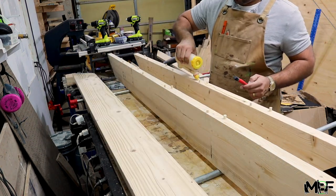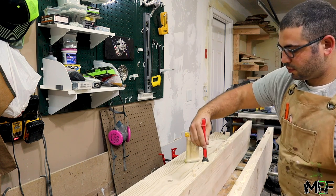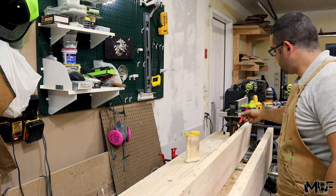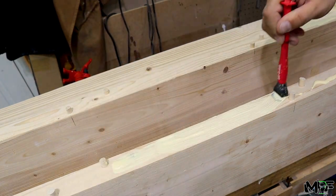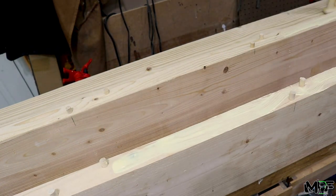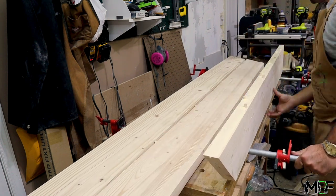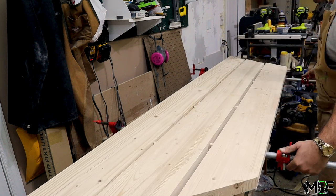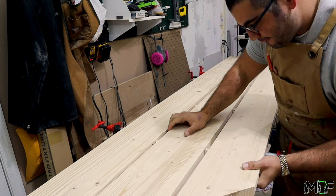I'm only applying wood glue to the edges of the wood and not inside the dowel holes, since this would cause the glue to be pushed through the structure of the wood and can cause some breaks and tear outs. It takes a little bit of effort to get all the dowels to align, but once we get there it's easy to push everything together nice and flat with these pipe clamps.